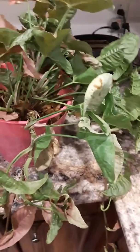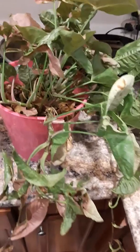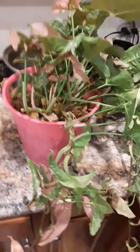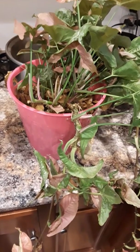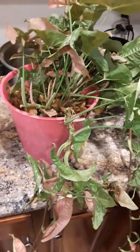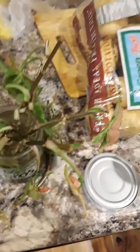Hey everybody, just coming back with another YouTube video about my philodendron. She has really outgrown her pot — it's a pink philodendron. I do well in water propagation, so what I do is take clippings from them. Like this one here, it looks kind of sad, but I put them in water.